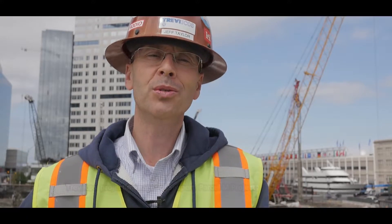This is the Seaport Parcel M Project in the Seaport District of Boston, Massachusetts. This project features the construction of three 20-story towers used for mixed use.